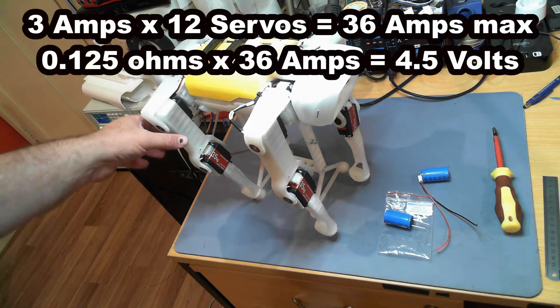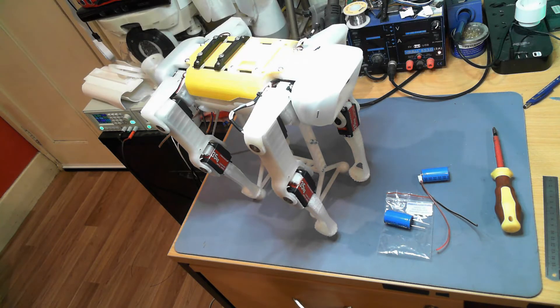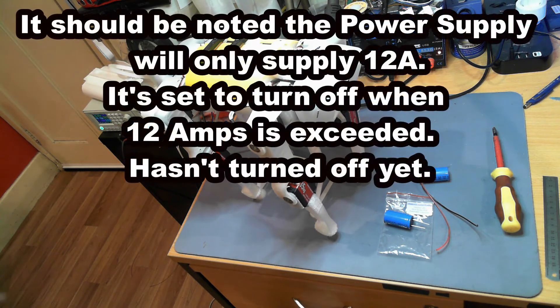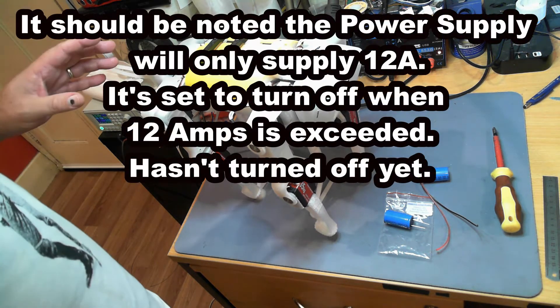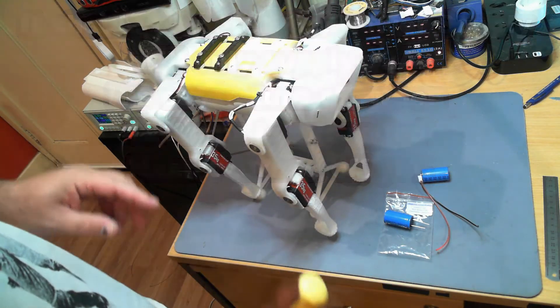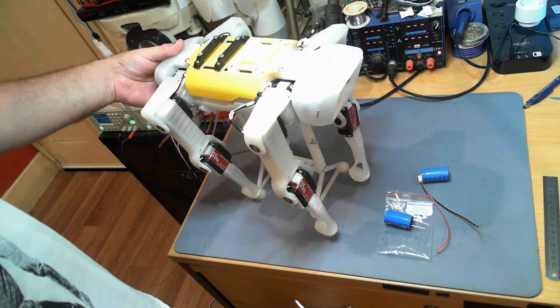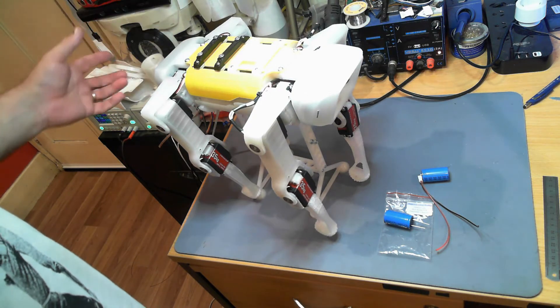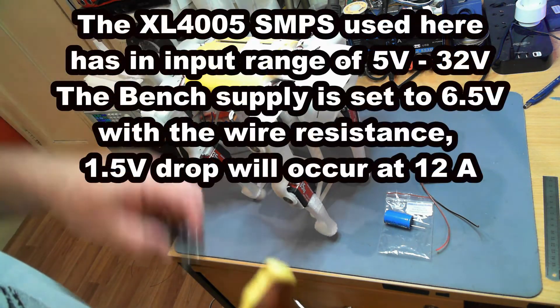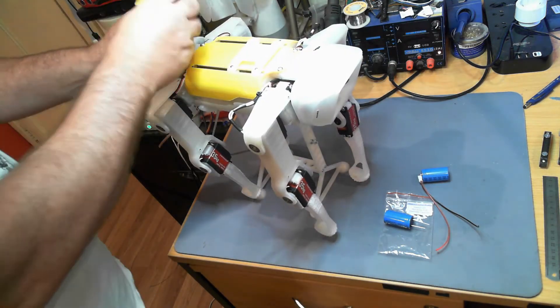These servos can draw up to three amps each and there are 12 of them on the robot, so that's a significant current draw. When I was looking at where to put this capacitor, there's not a great deal of options, so the plan is to mount it in a vacant spot in the torso. I've already powered down this robot — let's take the top off and you'll see what I mean about the lack of space inside.